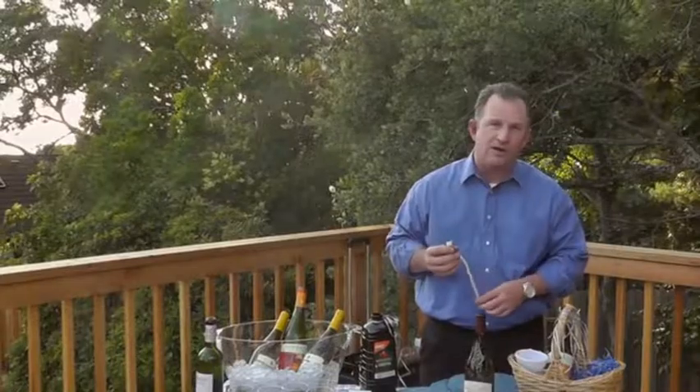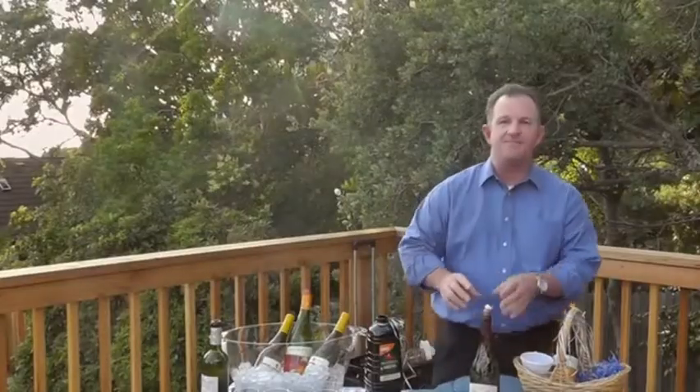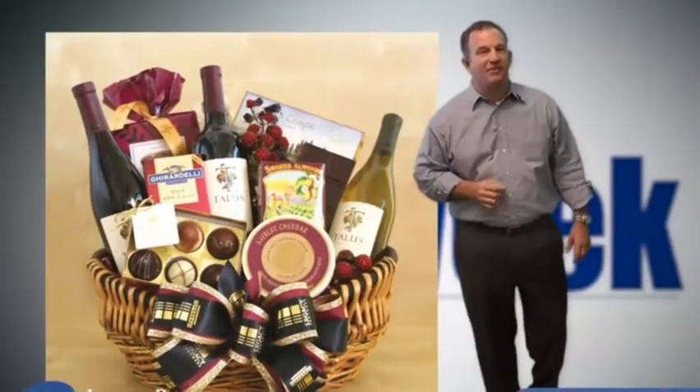Then we're going to take our wick and ceramic bottle cork. Let the wick soak up the oil for just a little while, just like that, and then you're ready to light.